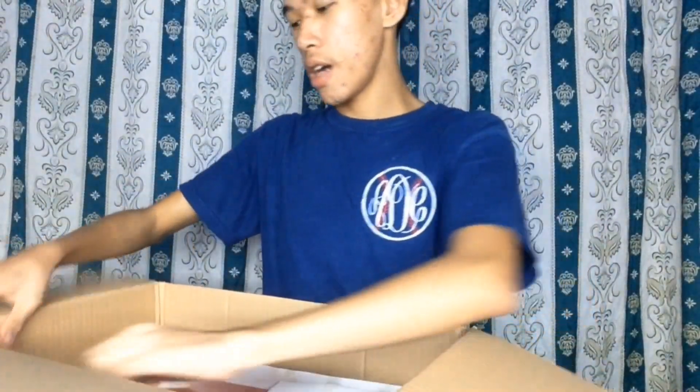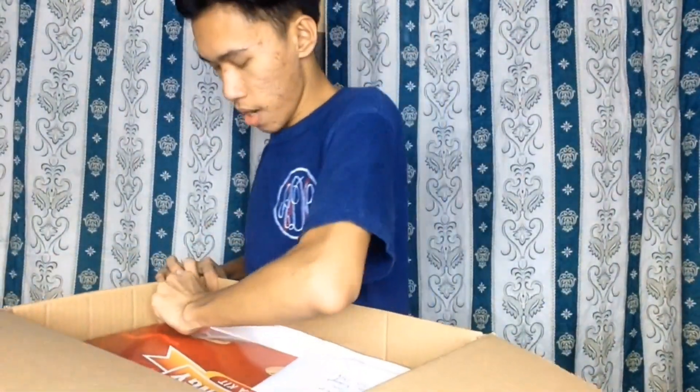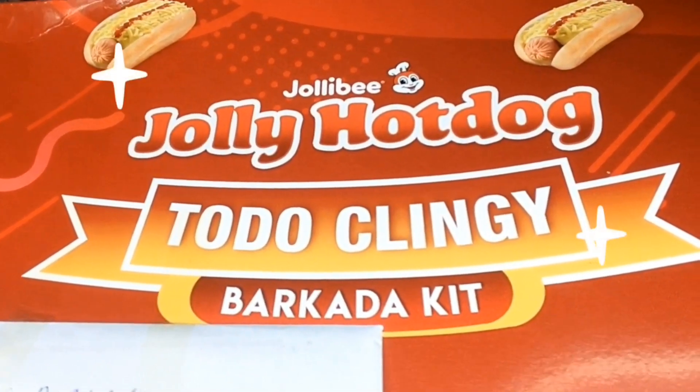Kaya buksan na nga natin. At ang laman niya ay isang malaking box ng Jolly Hotdog. Ayaw niya matanggal sa box. At ito na nga siya — Jolly Hotdog Todoclingy Barcada Kit. May sobre pa siya sa labas. Siguro ito yung gift card from Jollibee. Kaya nga pala may scissors. Nakalagay lang naman dito sa likod ay yung address ko at contact number.